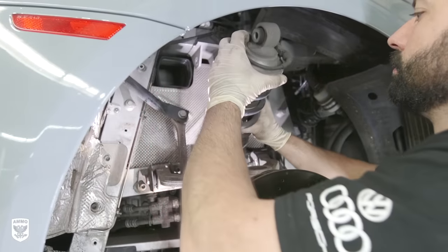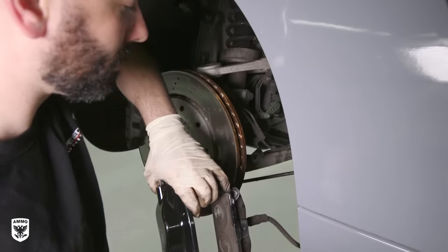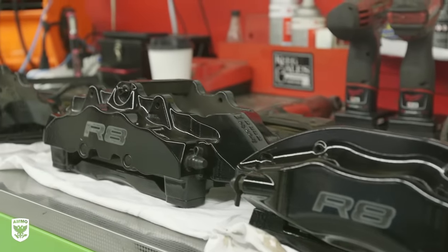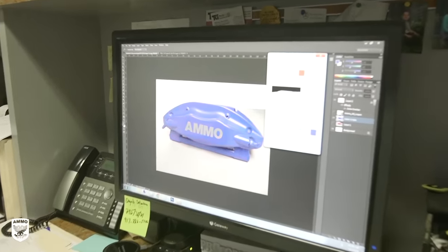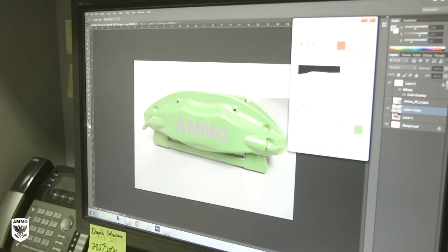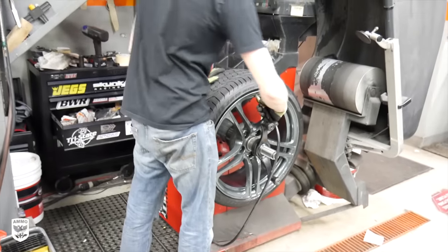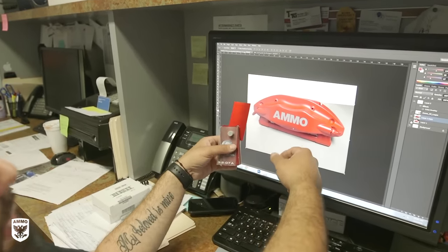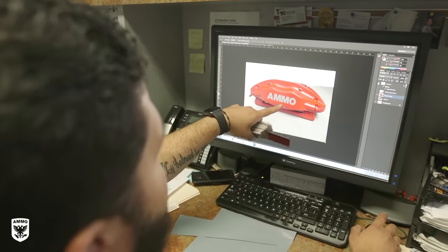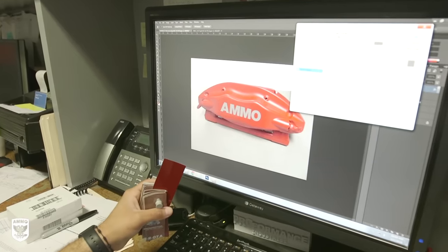With the R8 in the shop getting a new suspension, we conveniently removed all four calipers and both rear tiny e-brake calipers and boxed them up for my trip down to New Rochelle, New York. Before my arrival, Mario mocked up some sample colors and designs in Photoshop for me. And based on the new wrap and charcoal metallic rims that are coming, I knew I wanted something dark red to match the taillights, but unique at the same time. We're going to add the Ammo logo, and we can make that pretty much any color that you'd like.